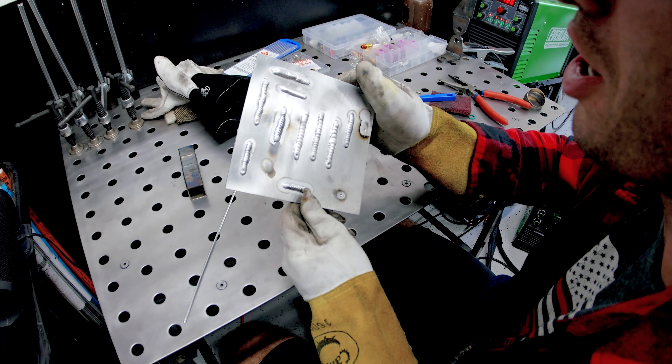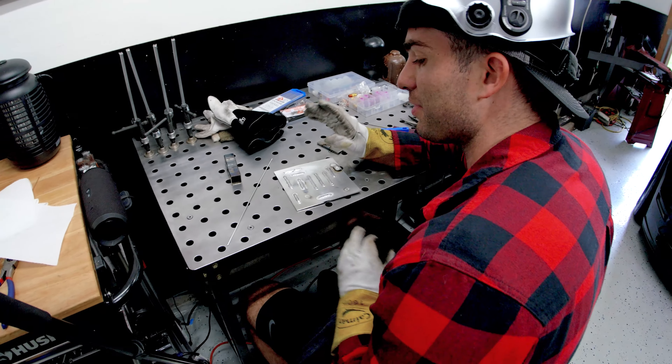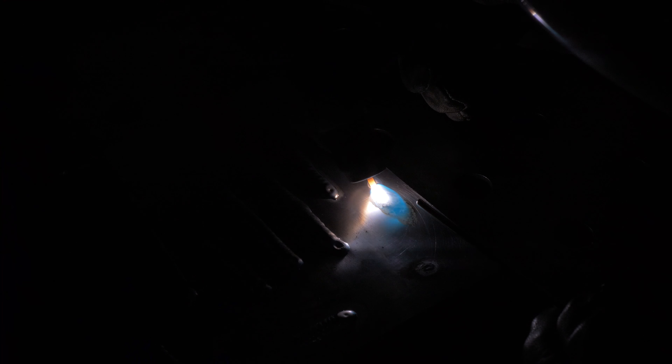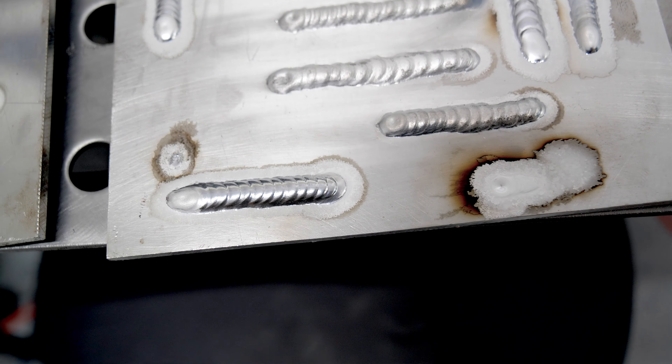There are a couple of dips — that's not a bad weld, it looks pretty good. The puddle's a little oblong but it's nice. I dipped it twice — normally if you dip the tungsten you stop and clean your material and your tungsten, but for video purposes it still worked pretty well. Let me try again — I want to run a good one for the camera. I'm pretty pleased with that one, if I'm honest. That looks really good!